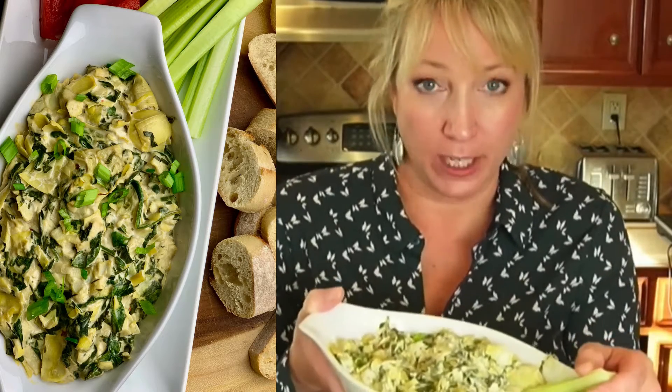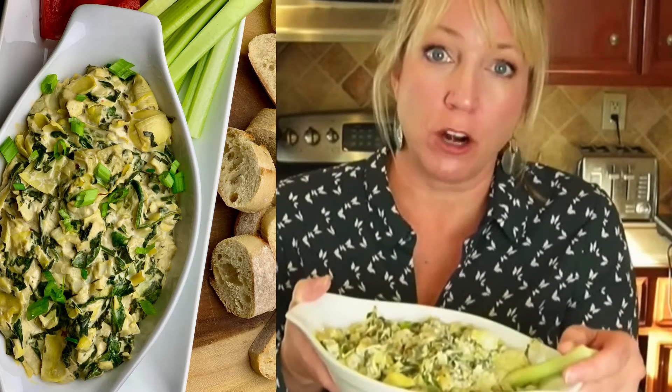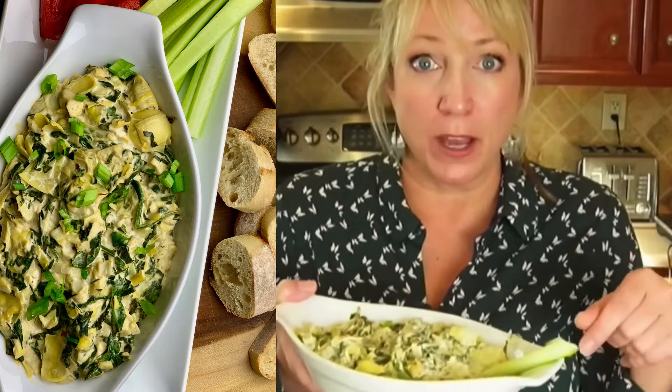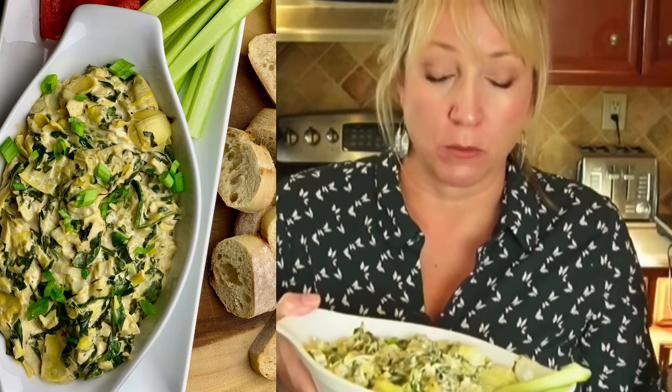It's a spinach and artichoke dip. It's vegan and it's made with spinach and artichokes and a vegan mayo. You have the option to make your own mayo — I have a recipe for that — or you could buy a store-bought mayo for this.